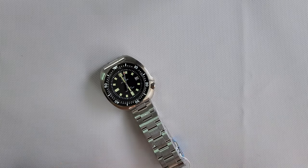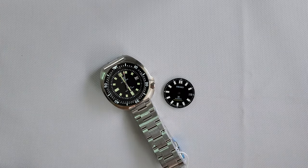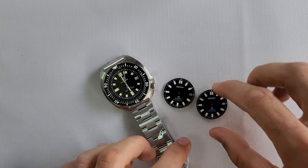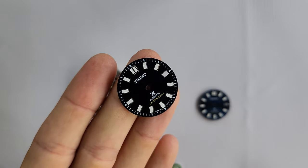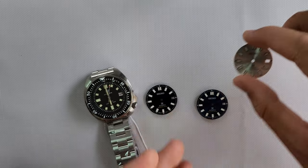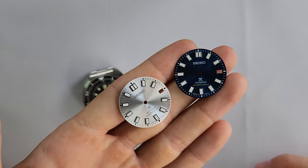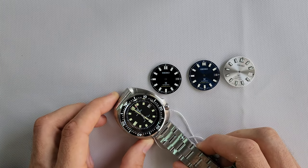Hello guys, welcome to another episode of 'Short is Better.' It was a long day break, but now I'm back to work, back to modding. Today I wanted to try modifying the same Steeldive 1970. We have a white dial and a dark blue one — still can't decide between these two, but we're gonna see which one looks better. Right now I'm gonna open the watch and start the modding.